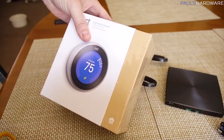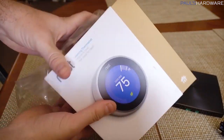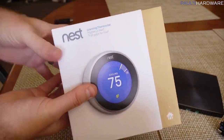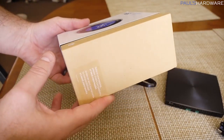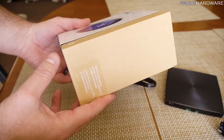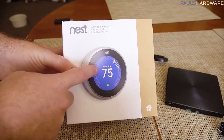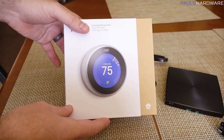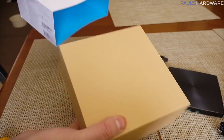Next up is my Nest, and this actually comes free — all you have to do is spend 30-ish grand on a solar and everything installation. This is actually going to be my very first smart home thing. Basically, it's a smart thermostat. Nest has been out for a while, so you guys may or may not be familiar with it, but let's get this out of the box.